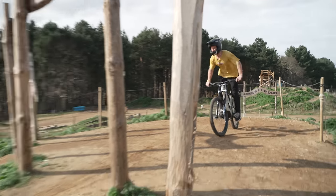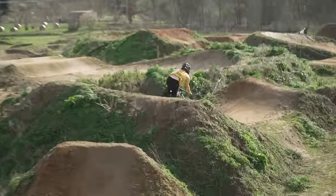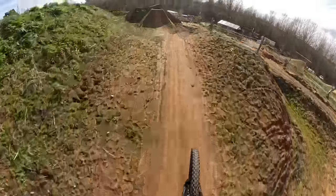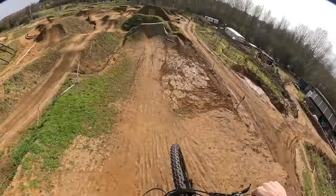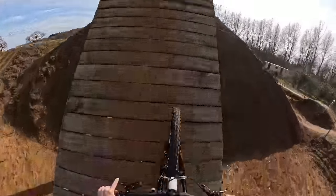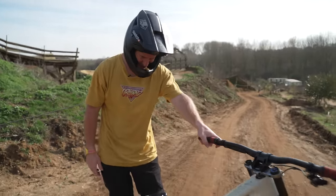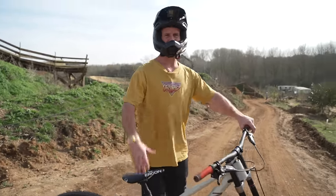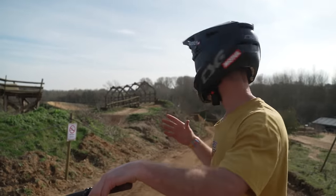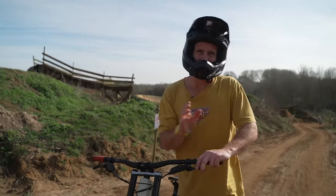Here we go — whoa, let's get it! Oh nice, it's well sick! Oh, it's so quick today. Oh my god, it feels amazing to be back on a downhill bike. That's incredible — I know this is an overkill bike for this line because I have ridden it on the slopestyle bike, but it feels epic. Let me get more warmed up.